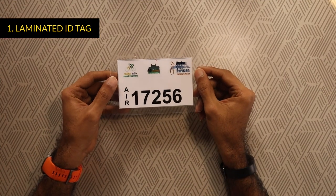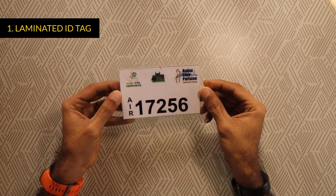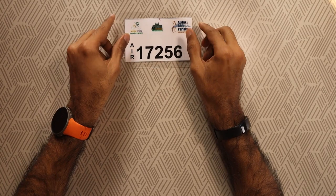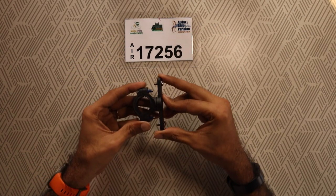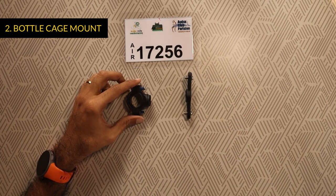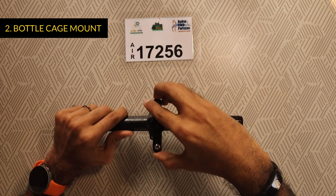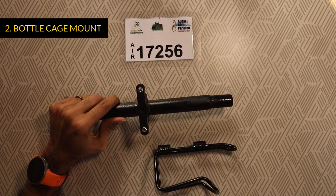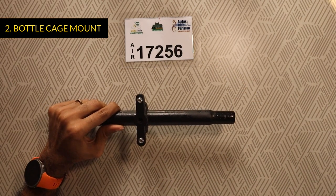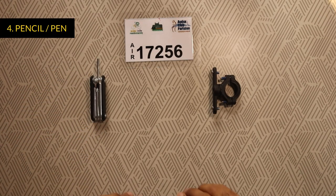Let's start with the first method. We will need a laminated ID tag. Laminating the ID tag makes it tensile and water resistant. When you laminate it, remember to maintain a margin of at least half an inch along all four edges. You can get your ID tag laminated at your local stationery or bookstore. The next thing we will need is a universal bottle cage mount. This consists of two parts: a mount and an adapter. The mount is screwed onto a handlebar, a seat post or top tube, and the adapter is attached to the mount. Apart from this, we will need a multi-tool, a pen or pencil and a paper punch.